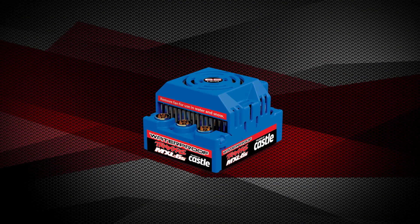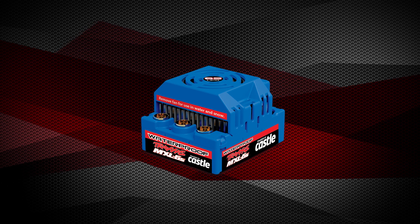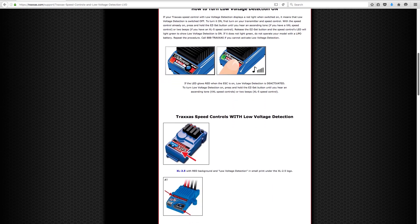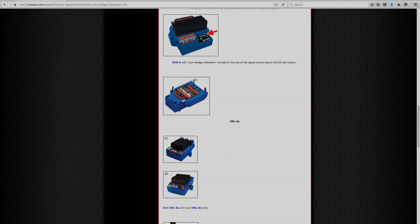Traxxas models equipped with the MXL 6S electronic speed control will automatically detect LiPo batteries and activate low voltage detection. For more information about low voltage detection, electronic speed controls, and power cell batteries, visit our website at Traxxas.com.